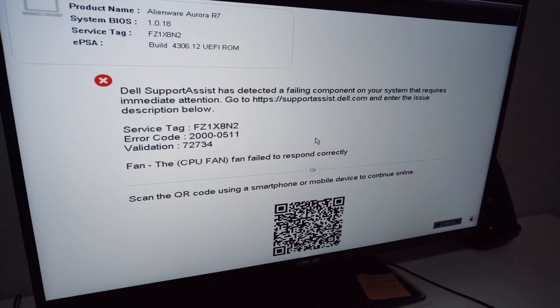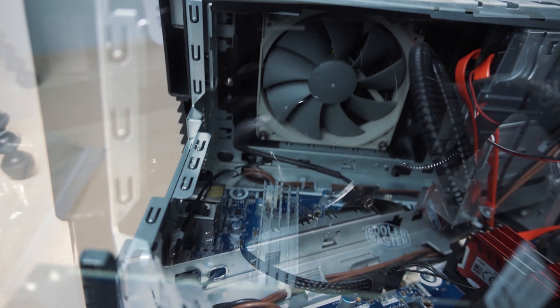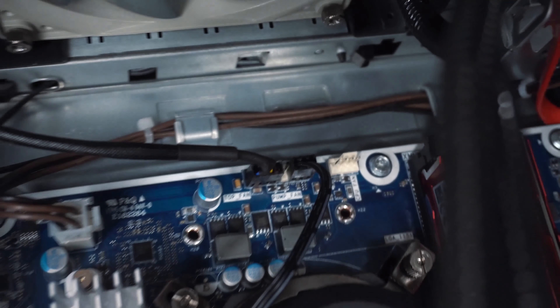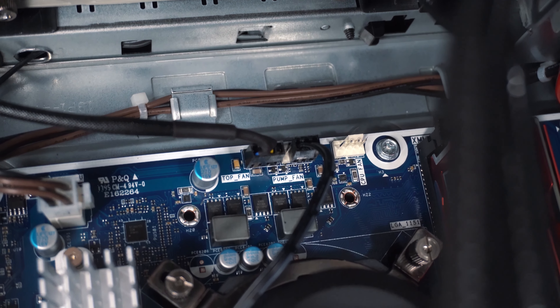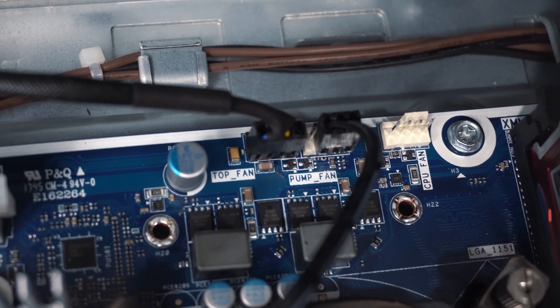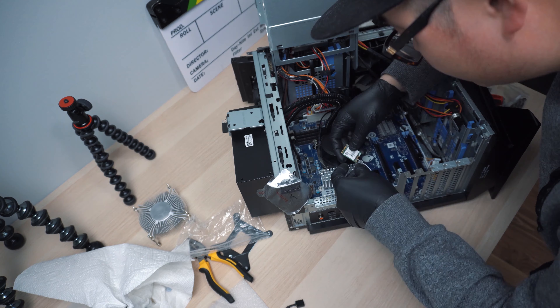Next we need to install the motherboard back into the case so we can start installing the liquid cool system. Put the eight screws back in — don't over-tighten any of them. Then install the radiator with the fan into the original top fan position. After that, put the CPU back into the socket and apply the thermal paste compound on the CPU.